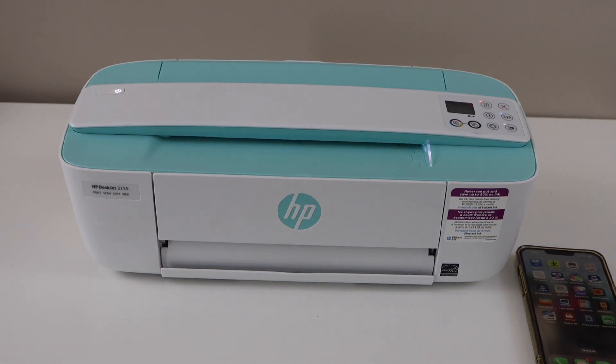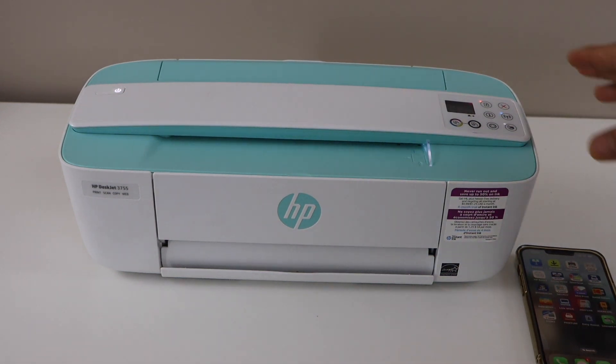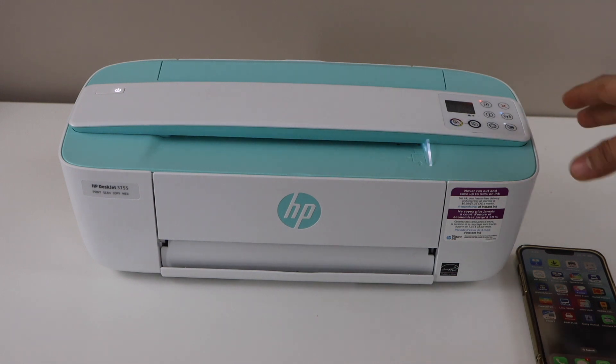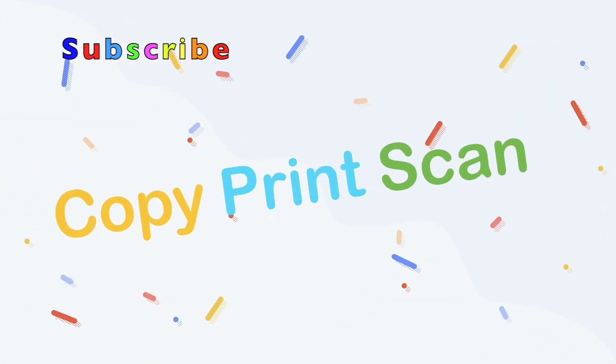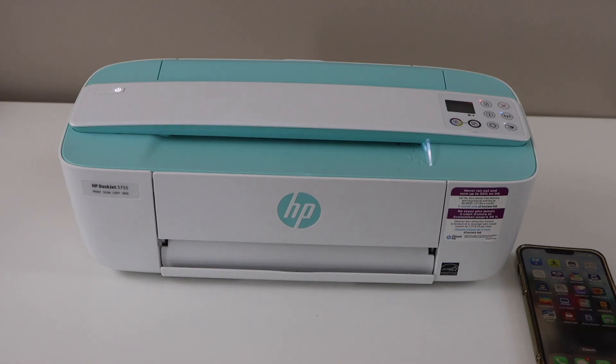In this video I'm going to show you how to improve the scanning quality of your HP DeskJet 3755 all-in-one printer. In case your scanning results are not good, you can improve the scanning quality.